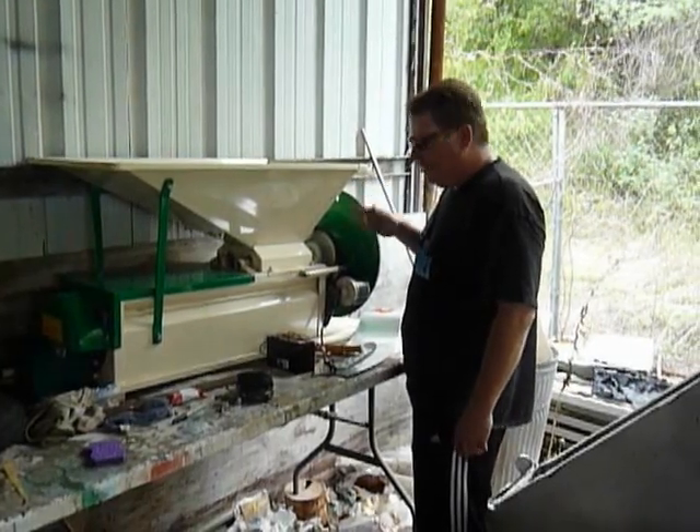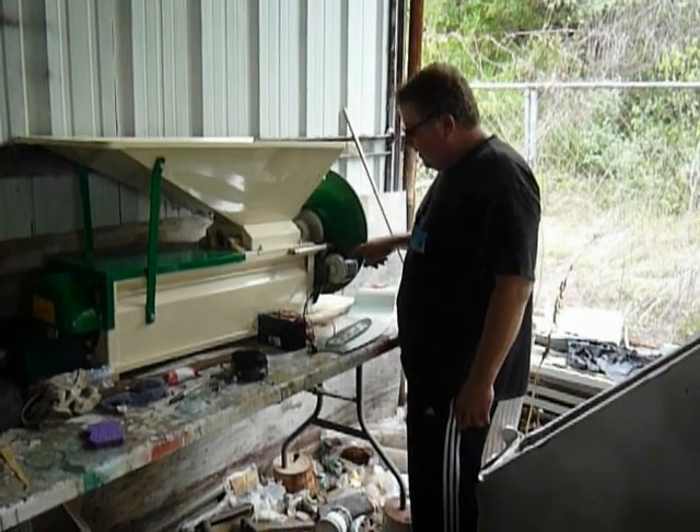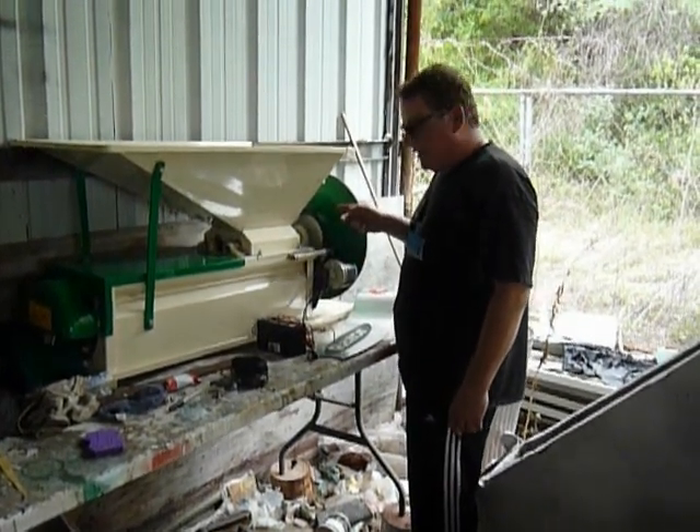This is the Crusher De-Stemmer. I have adapted a Razor Scooter motor to run the Crusher De-Stemmer.